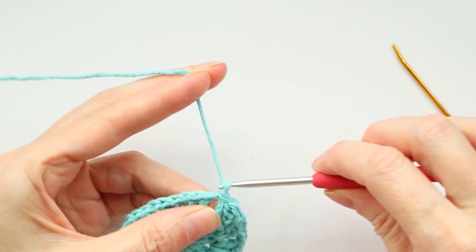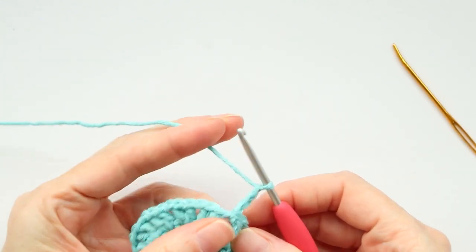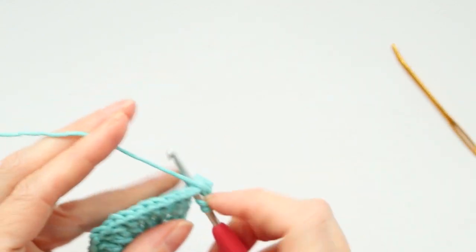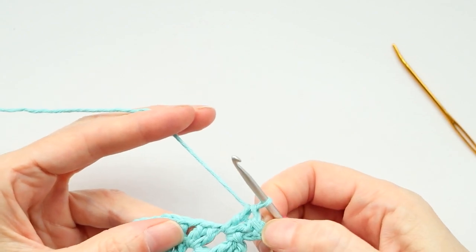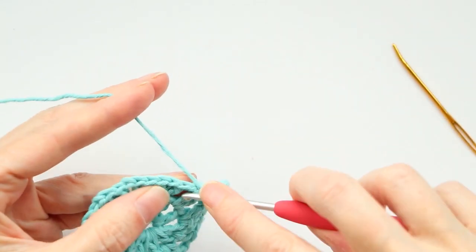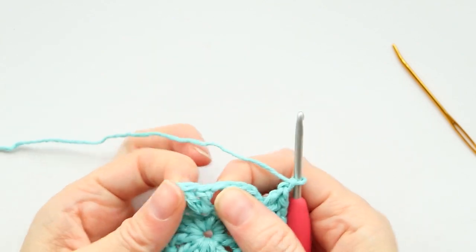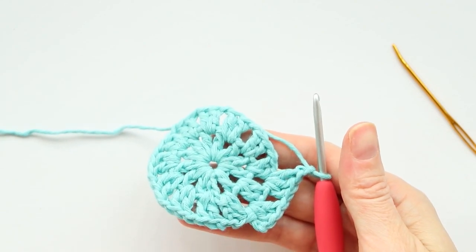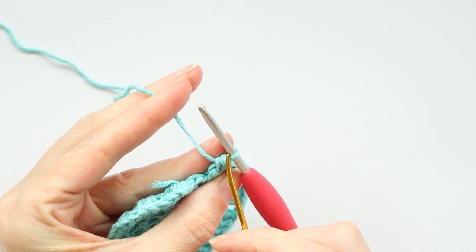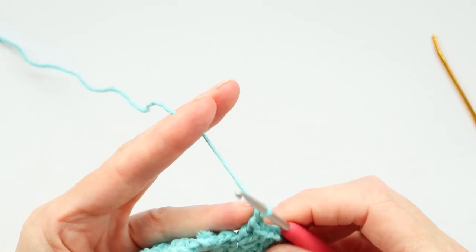Now we're ready to work from that space. Chain three — one, two, and three. This is our third round, so we're doing three double crochets with a chain one into each of these spaces. Our chain three counts as one double crochet, so make two more into that space, then chain one. When you get back to where you started, remember to do your chain one — if you see two loops of yarn underneath your hook, you forgot it; if there's only one loop, you did it.